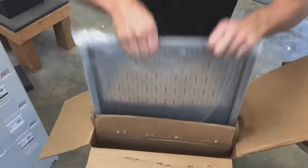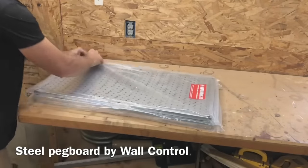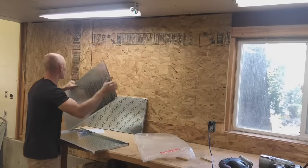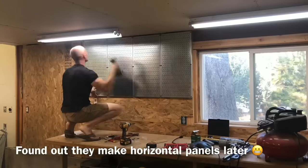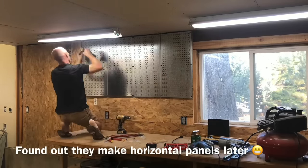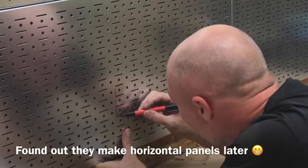The solution I found to those old primitive MDF pegboards was these galvanized steel pegboards. I am a very black and white and gray personality — you can tell by the way I dress. They make these in blues, yellows, purples, blacks, and all kinds of powder coated colors, but I like the galvanized finish. I went with the full galvanized finish, and there were a couple of mistakes I made that I corrected later.